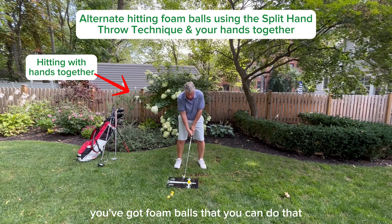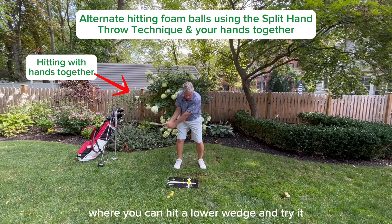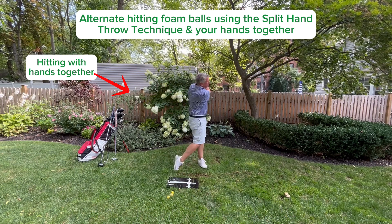You've got foam balls that you can use for that. You may have a bigger yard where you can hit a lower wedge and try it, but this is critical.